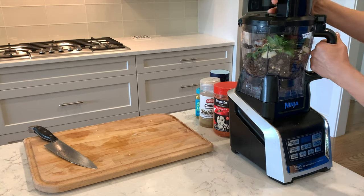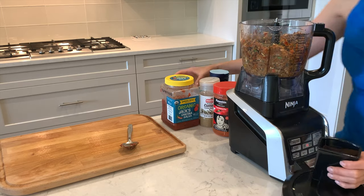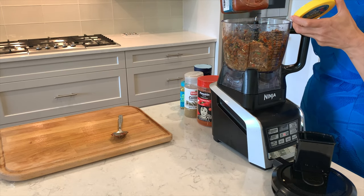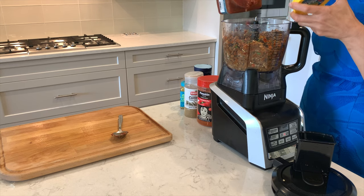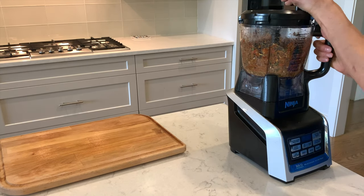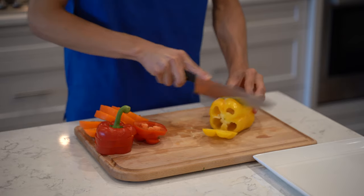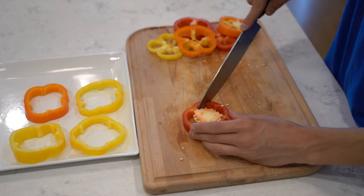Blend everything together. Add one tablespoon of salsa and continue blending until it's smooth. Let's work on the peppers. Cut the peppers in half inch slices, then cut the center part out of the slices.